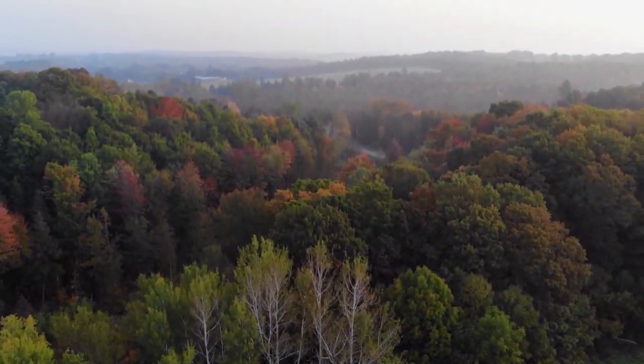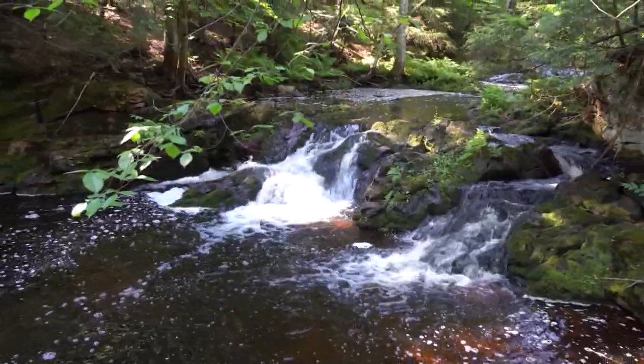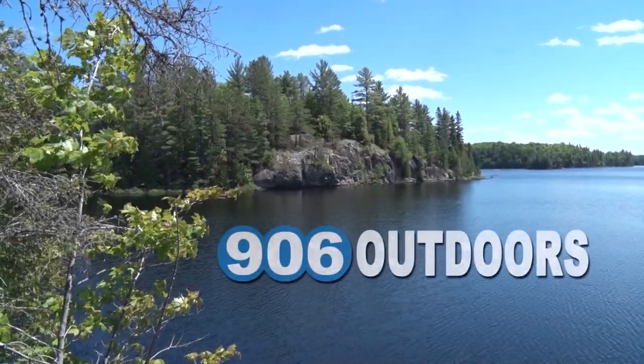9 million acres of forest, 1,700 miles of continuous shoreline, 4,300 lakes, 12,000 miles of streams, more than 300 waterfalls, 15 counties, two time zones, and one area code. Welcome to the Upper Peninsula. Welcome to 906 Outdoors.